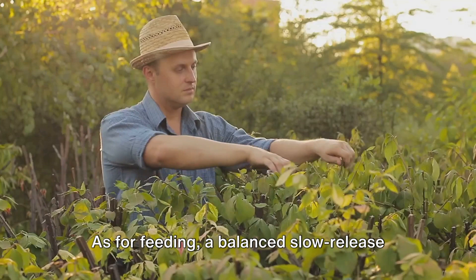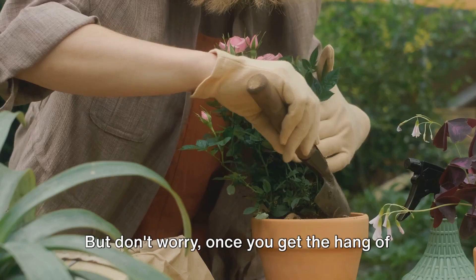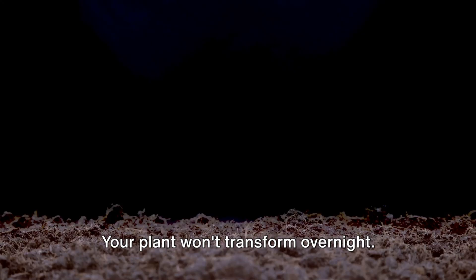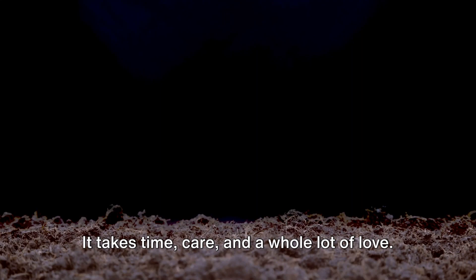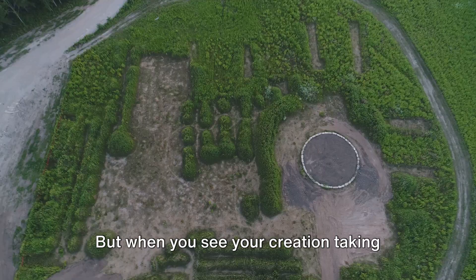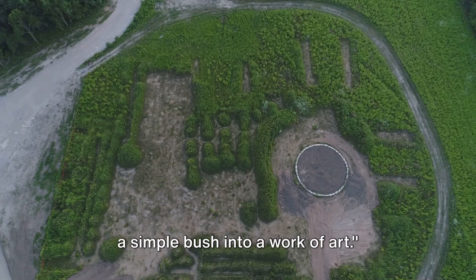Maintenance is an ongoing process. You'll need to keep an eye on new growth and clip it back to maintain your shape. But once you get the hang of it, it becomes a therapeutic routine — a peaceful moment to connect with nature. Remember, topiary is a journey. Your plant won't transform overnight. It takes time, care, and a whole lot of love. But when you see your creation taking shape, all the effort will be worth it. So grab your shears, pick your plant, and let's start sculpting.